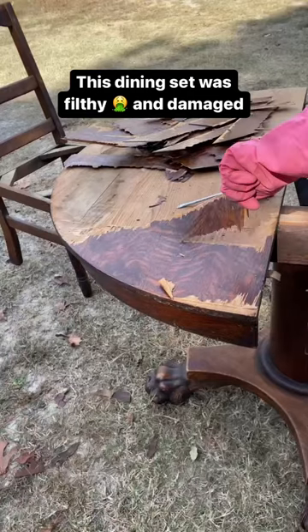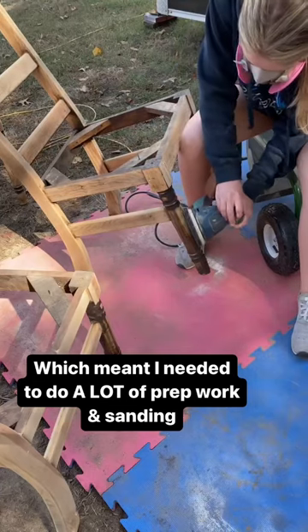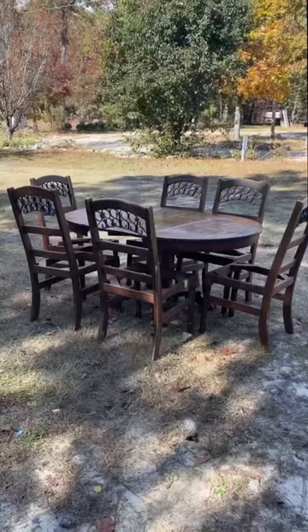This dining set was super filthy and very damaged. Nonetheless, I had to do a lot of prep work and a lot of sanding before I could finally restain and cover the chairs and paint the table.